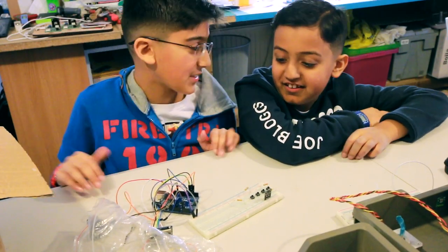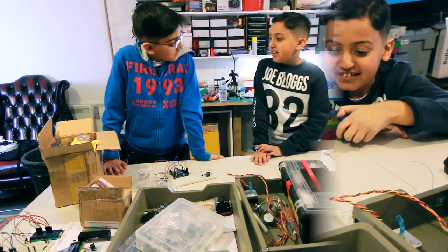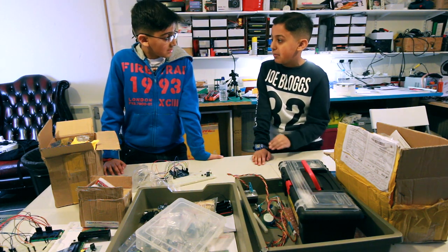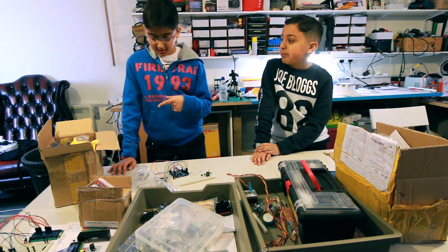That's it, we're nearly finished. All we need is a thousand picofarad capacitor. Okay, then let's find it. I have an idea — we have a lot of stuff here and there should be a capacitor that makes at least the amount we need. Alright, you start here and I'll start here.